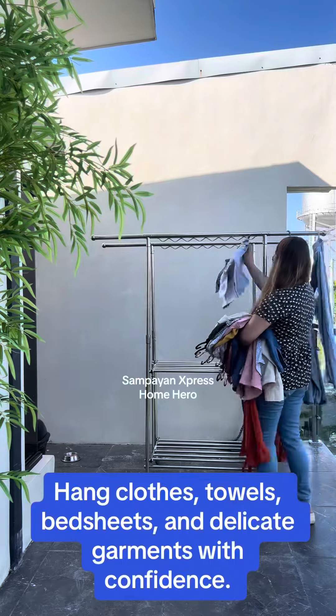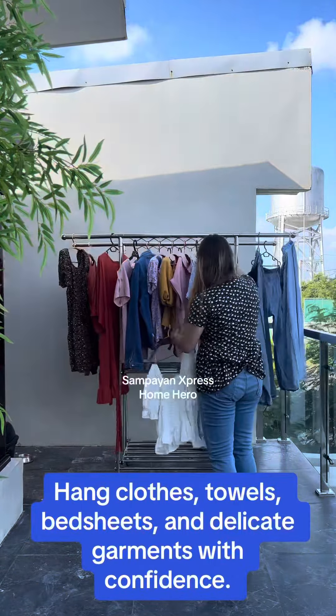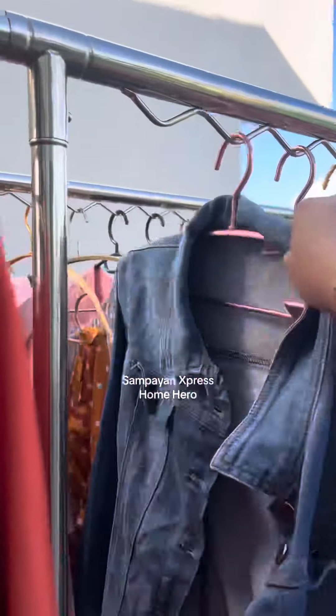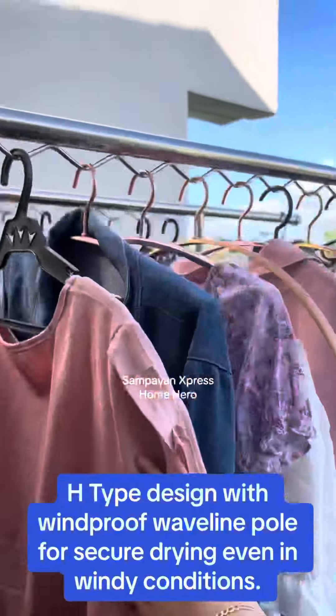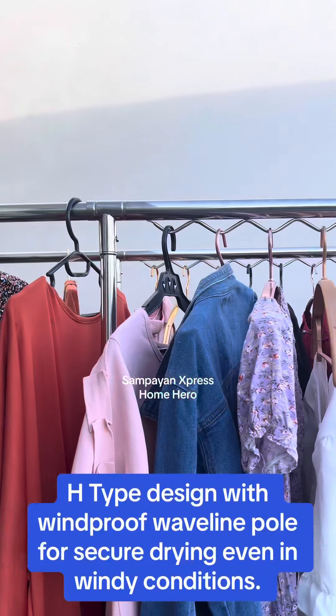Hang clothes, towels, bedsheets, and delicate garments with confidence. Features a sturdy design with a roof-proof wave-line pole for secure drying even in windy conditions.